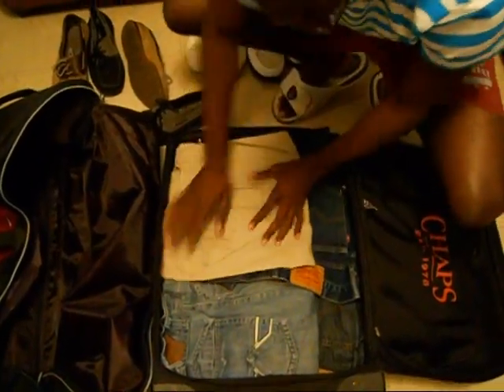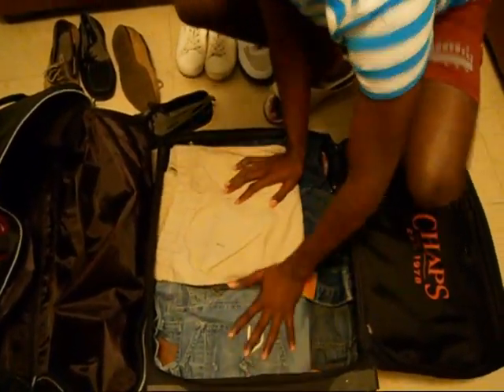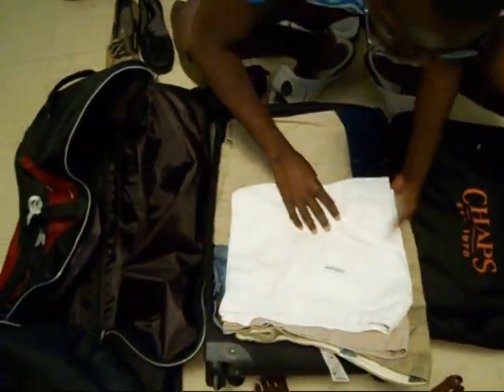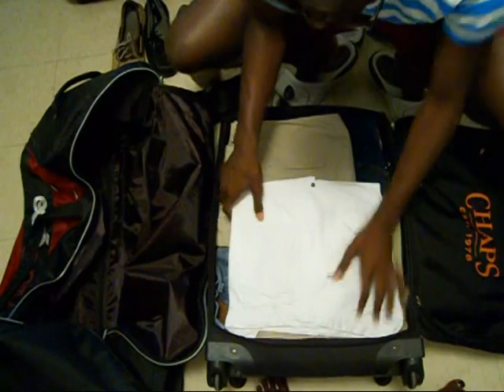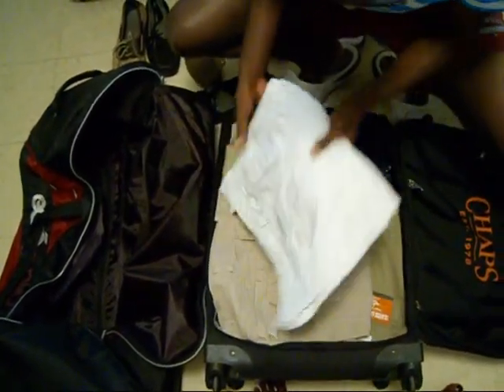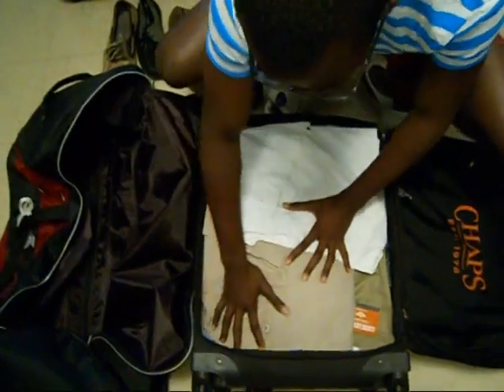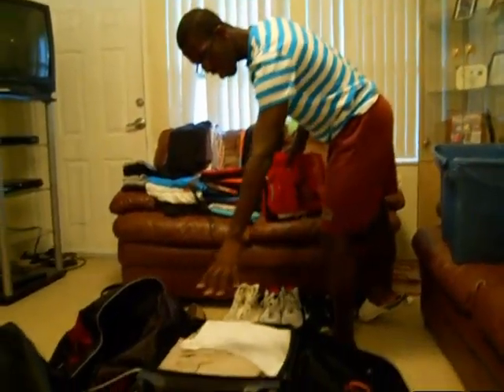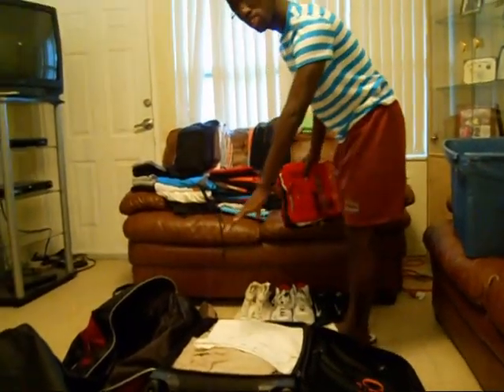That's all the jeans I have — that's all the jeans you need here in Florida, honestly. And then you just continue with the khakis, the cargoes, all that great stuff. You might say, oh, I still got some room — go ahead and fill this up with your jeans, your khakis, as well as your shoes on the bottom.